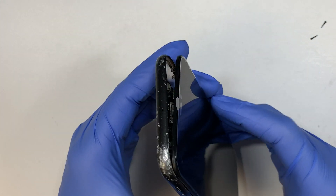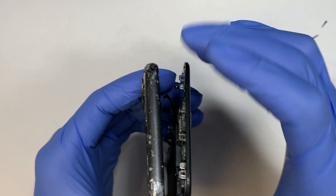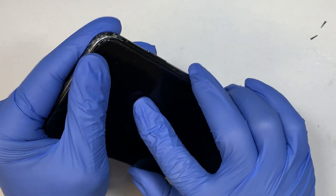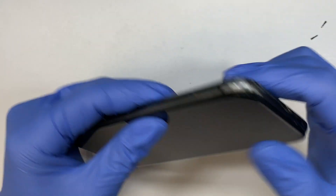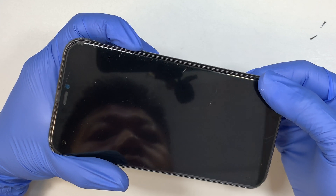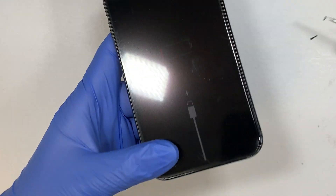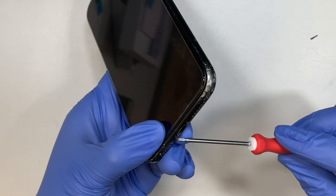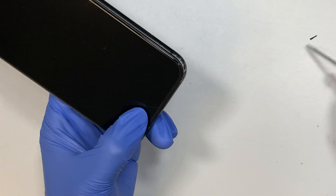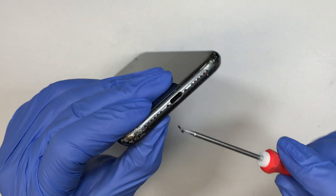Alright, so that is all in. The next step is to make sure this little bracket clips right here — you want to slide it in to the top first, make sure it aligns to the top. Once it's all in, press it down and it will snap back in. Once it's in, you can turn on the phone and make sure it works. I know my battery is dead, but at least I know the screen is the right screen. Let's go ahead and put the two screws back in and that should be it. If you have any questions, comment below — I'd like to help you out.